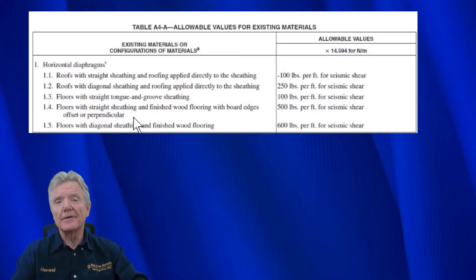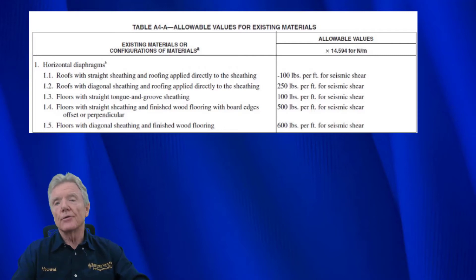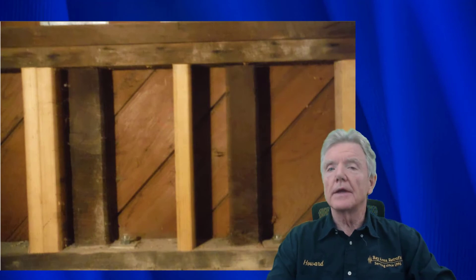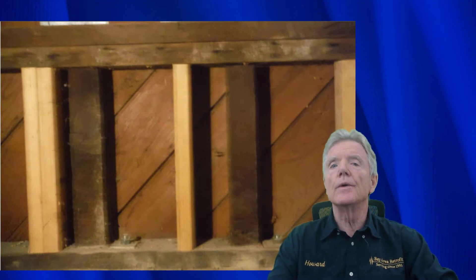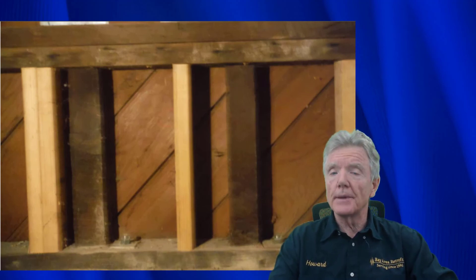I hope you found this information on diagonal sheathing helpful. A retrofit propeller-head would be interested in this sort of thing, but if you're doing your house or you're a contractor and you happen to see diagonal sheathing, you may just want to leave it alone. One thing to check: look and see if there's been a lot of dirt touching the bottom where the diagonal sheathing is nailed to the mud sill - if the nails are rusted out it won't work well. But if everything is solid and you have a nice long wall with diagonal sheathing, I probably wouldn't even touch it - just put some bolts in. Please let me know in the comments if this information was helpful, and especially if you knew that diagonal sheathing could be this earthquake resistant.